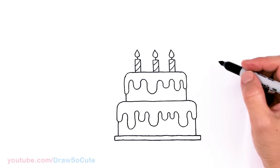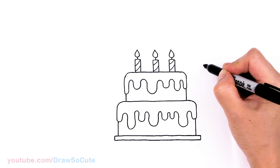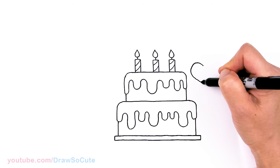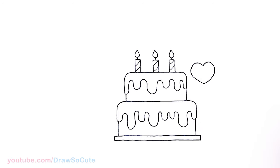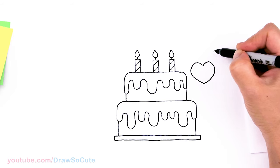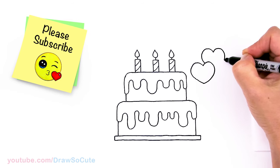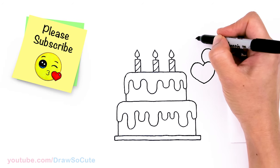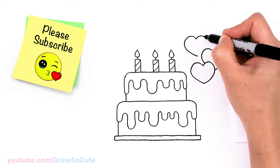I really wanted to spruce it up, so on the side I'm going to add some hearts. Let's start with the one in the foreground, right next to the cake. Draw a big curve all the way, bring it straight down, then connect and do the same thing on the other side. This birthday cake was inspired by a GIF I saw — it's so colorful and pretty. Hopefully this inspires you to draw a cake to say happy birthday to someone you love.